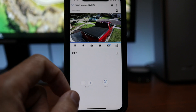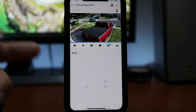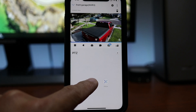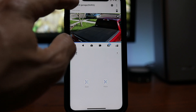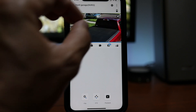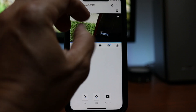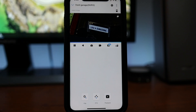This is my Reolink RLC-822A and I'm able to optically zoom in. You can adjust the field of view of your camera so that you will be able to digitally zoom in and be able to read this.